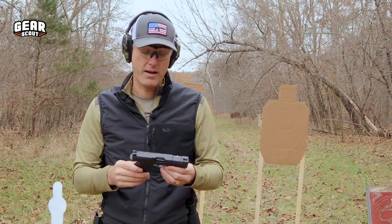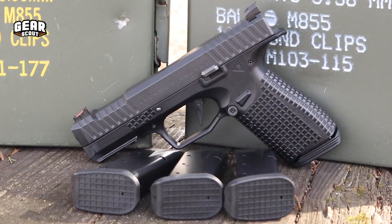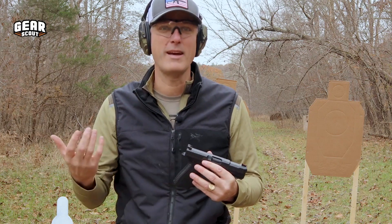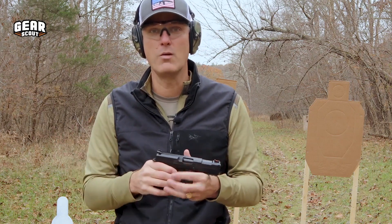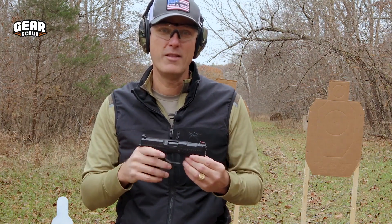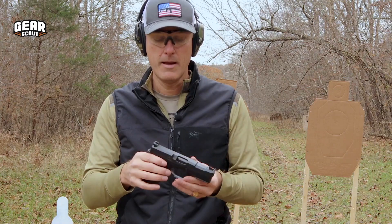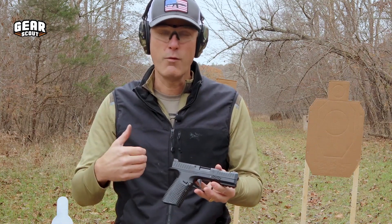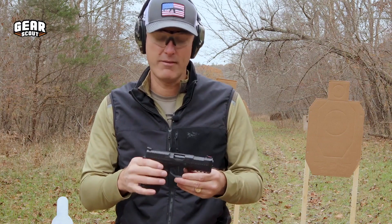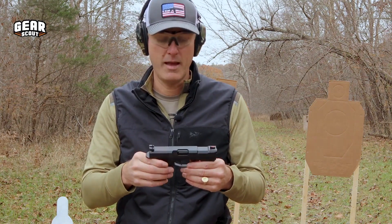Another cool thing about the Archon Type B is it comes with four magazines. That's nothing to stare down your nose at — magazines are fairly expensive. The gun does have a fairly high retail price, about $850. That's a lot to spend on a handgun. But coming with four magazines and really nice packaging, they try and make the most out of your dollar spent.